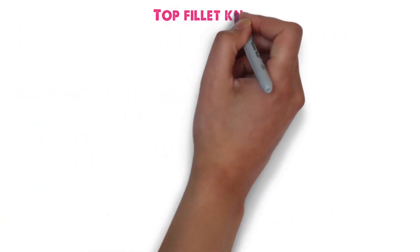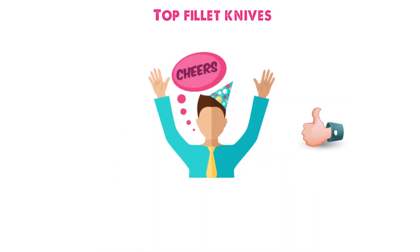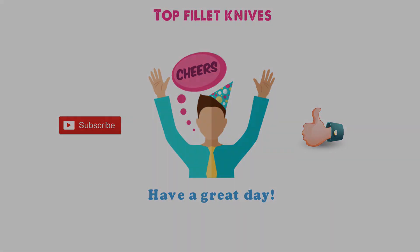So that sums up the top fillet knives. We hope you enjoyed, and if you did, please leave a like on the video. And if you're new here, hit that subscribe button. Until next time, have a great day.